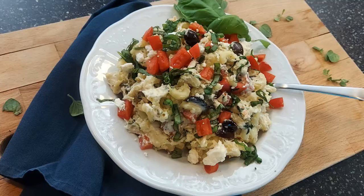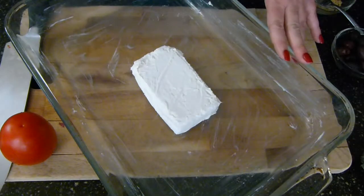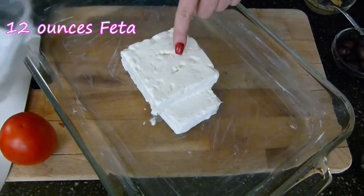The first thing I just did is turn my oven on to 350 because we are going to be baking this. In this casserole, I've buttered it really nicely and I have eight ounces of cream cheese already in there. On top of that — this is where it's the feta pasta — I'm adding my block of feta.